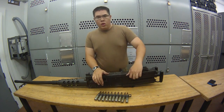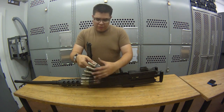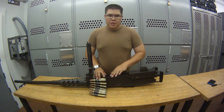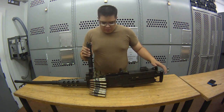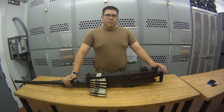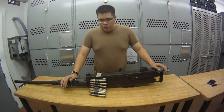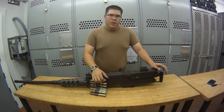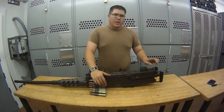To go from Condition 4 to Condition 3, you're going to lift your top cover right here and place your rounds into the feedway. There are two positions you can put them in the feedway — I'll cover that toward the end of the video. Condition 3 is no round in chamber, top cover closed, ammo in the feedway, bolt is forward, safety is on safe.